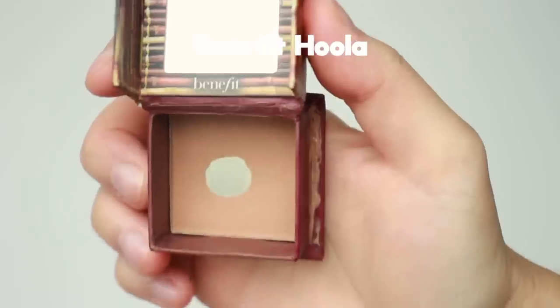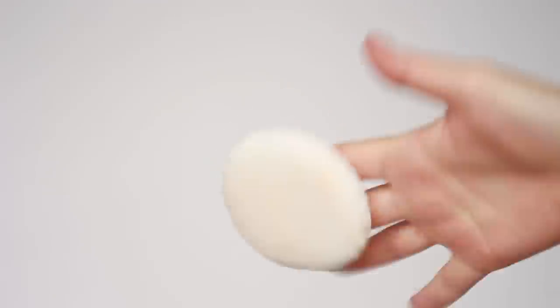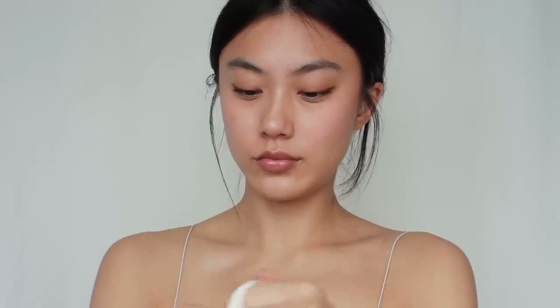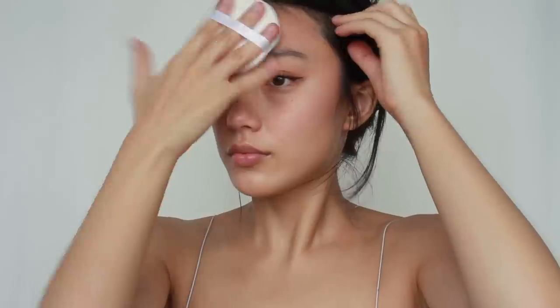I'm done with my brows and eye makeup, and now I'm moving on to bronzer. I normally apply bronzer along the outer parts of my face, but this time I'm just focusing on my forehead and connecting a little bit with my cheekbones, because the cheek area is where the mask contacts the most. Then I'm going to set everything with powder. Using the same pressed powder, I'm applying it with a powder puff. If you put too much powder it will look unnatural, so I put powder into the puff first and fold it in half — this prevents over-application. Then I lightly press it all over my face, mainly focusing on where I applied base makeup products.